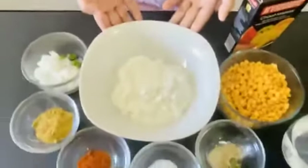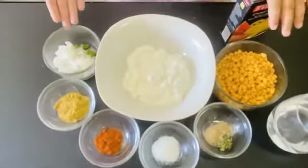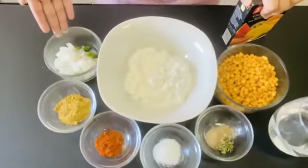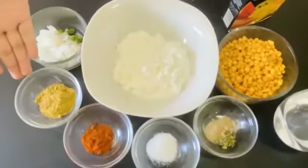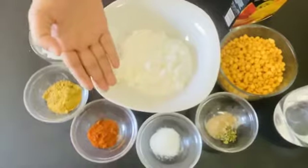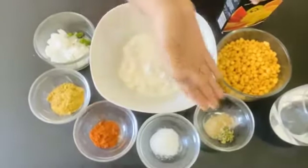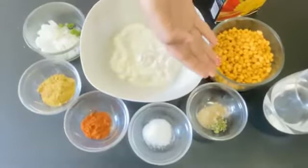I'm gonna be making bundi raita. So the ingredients you'll need are some curd, bundi, onion and green chili — which are optional — and cumin powder, red chili powder, salt. And these two are optional: dried coriander leaves and some chat masala.